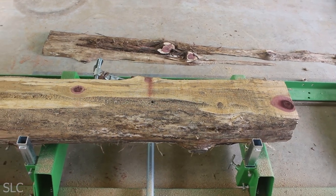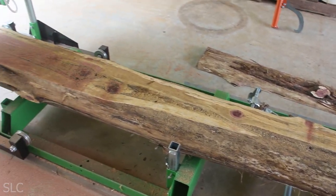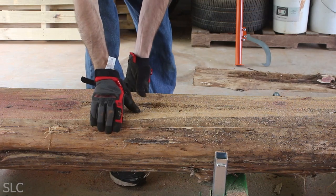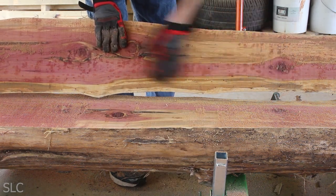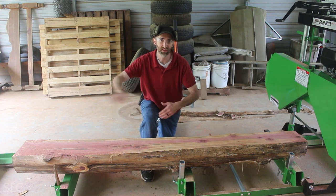Now here's the first cut. It's a little bit close to the edge on this end, but as we get to the larger side, you can really start to see some color pop. That is pretty. Let's take a look at the second cut — that is so much more pretty. A little figure, a little spalting going on as well. Now we have a nice flat surface. Let's flip this thing upside down so we can cut the other side.